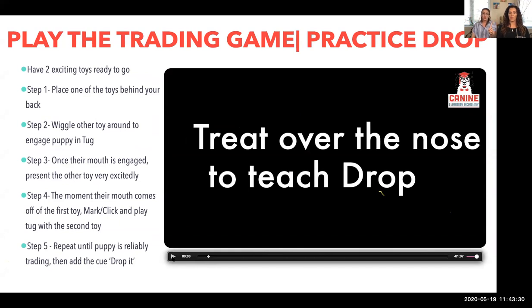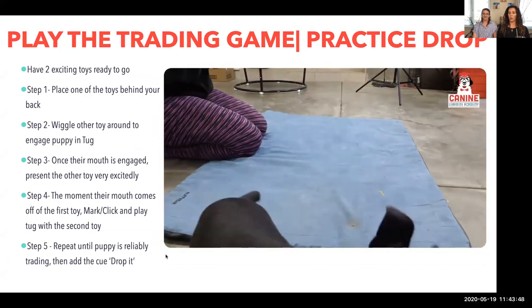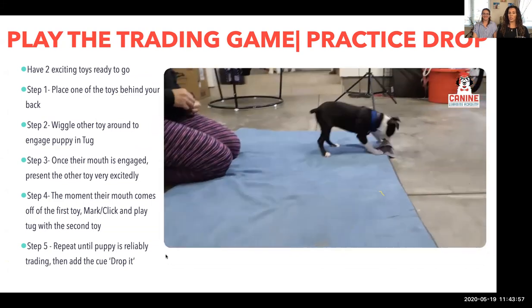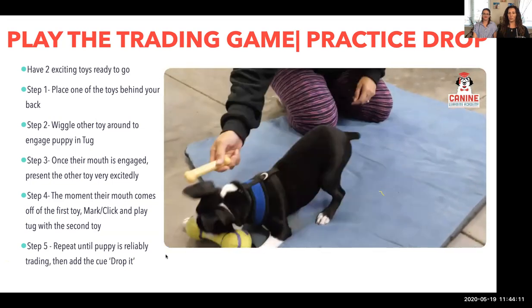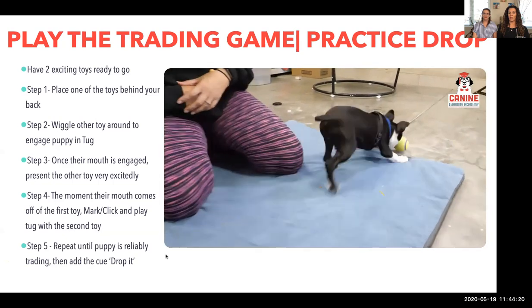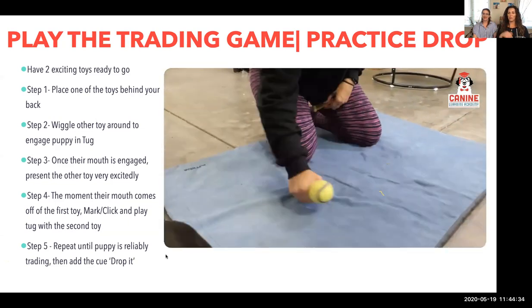On Thursday, we're going to play the trade game again. Puppy picks up something, you offer a trade — another toy or treat over the nose to get their mouth to open. Keep practicing this trade game, which is eventually going to teach the drop. So we're teaching a take and a drop. Here's toy trade: offer it over the nose, not down low. She's trading one object for the other. If you go down low, you'll probably get an accidental hand bite, so show it to them up high. They forget what's even in their mouth.